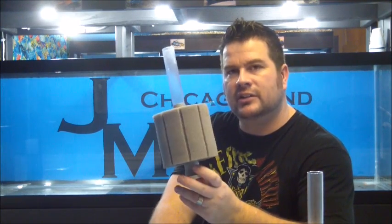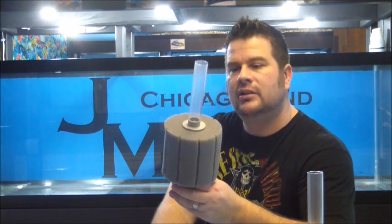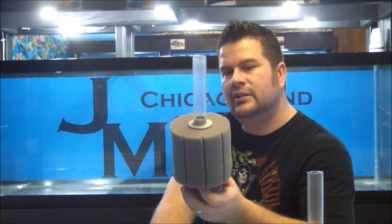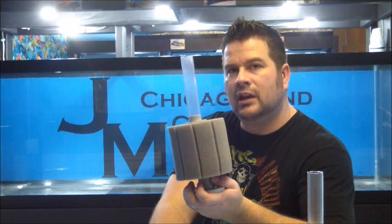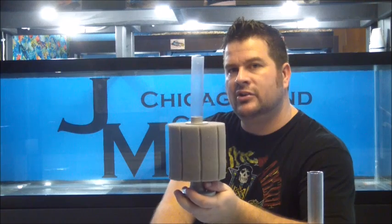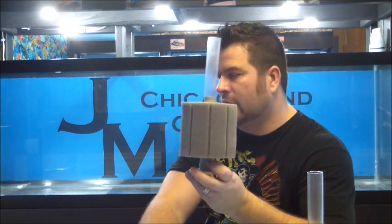We do a thing called seeding a sponge. We've got three in three separate tanks right now with new filters in them. We let them go for two to three weeks, maybe a month, and when we start a new tank we pull that seeding sponge out, put it in the new tank, and it's instantly cycled.